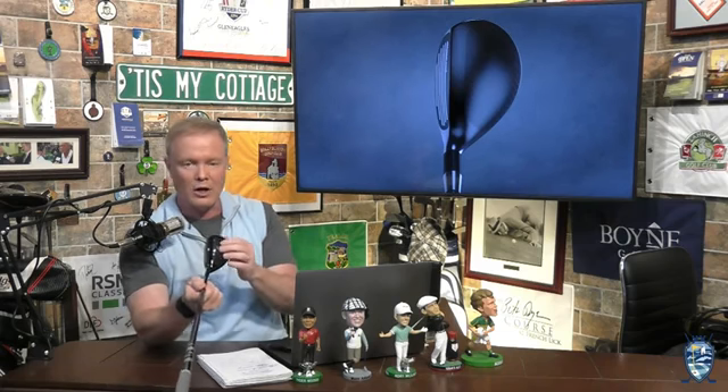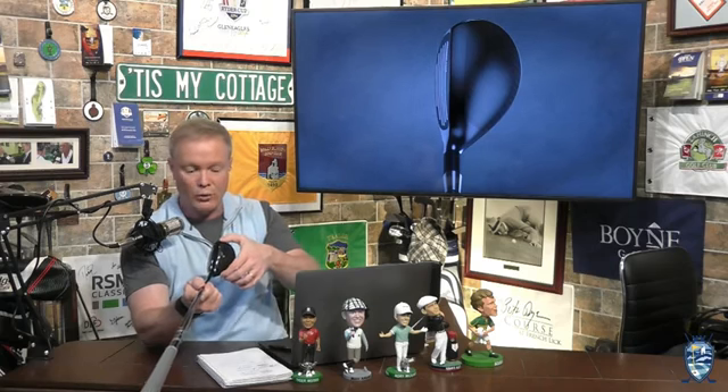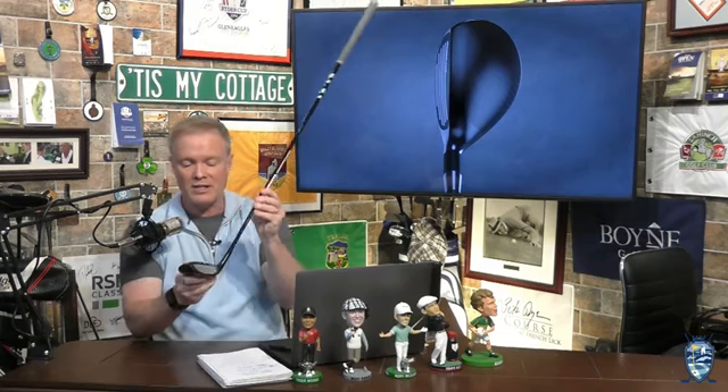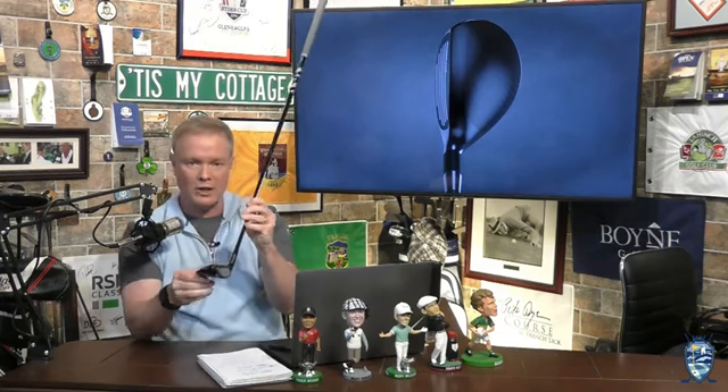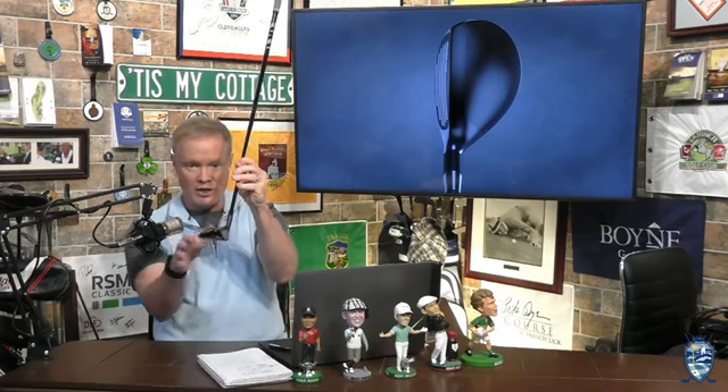The other thing that this has with technology, which I love, is this right here — a carbon top. When you put a carbon top on a golf club, particularly on a metal wood or in this case a hybrid, that means the engineers can move the weight to other places on the club where they want it. In this case, that weight is moved down here.